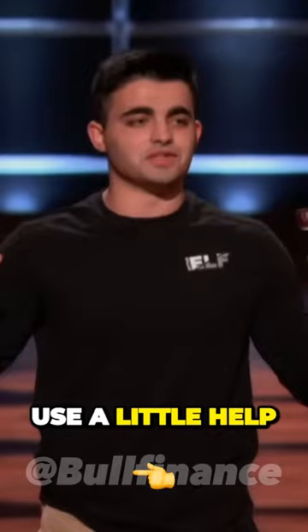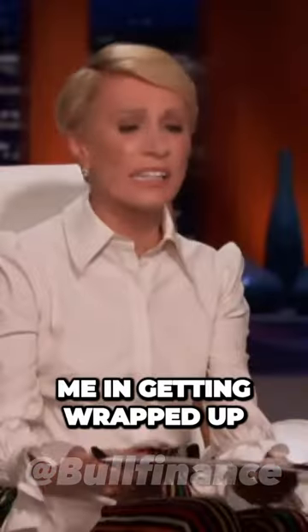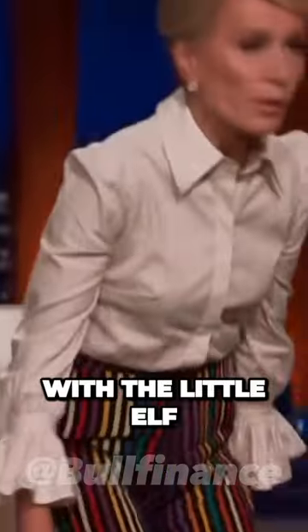So, sharks, I know you all could use a little helper this holiday season. So who's ready to join me to get wrapped up in a cutting-edge investment with the Little Elf?